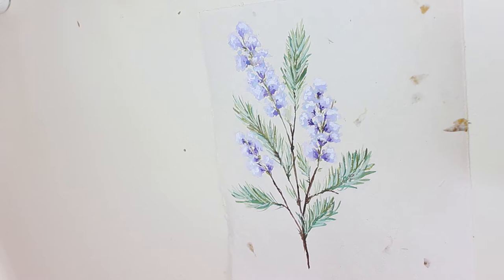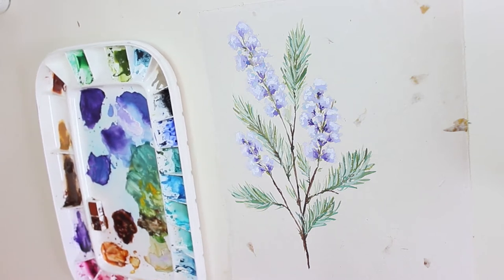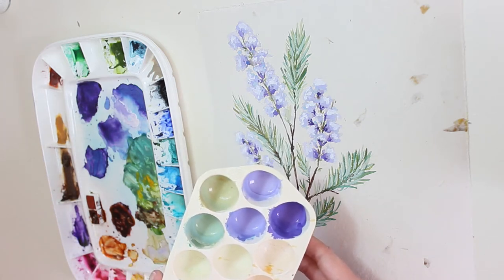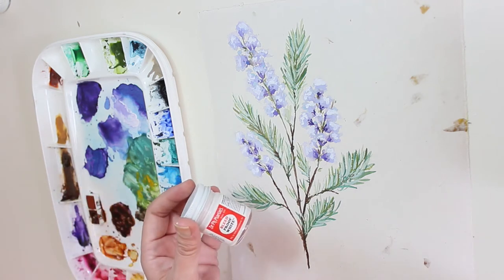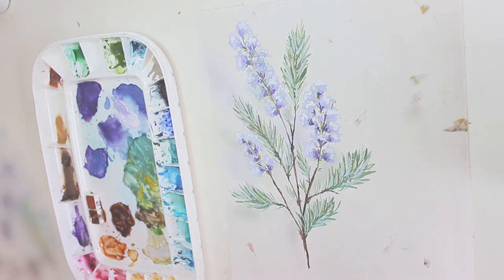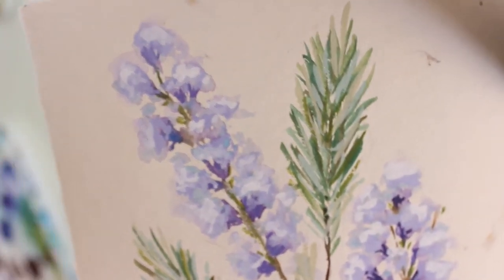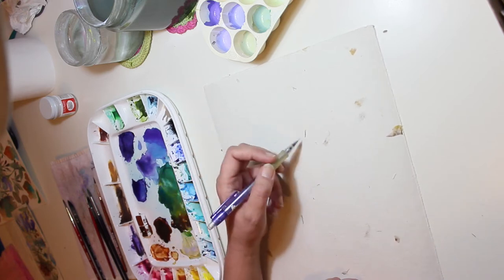Hello YouTube, this is Tula. Today I'll walk you through drawing this branch. I used watercolors initially, but then on top I added some opaque colors that I mixed with them. You can use white gouache, but I had Dr. PH Martin's bleed proof white and I just dropped some of it into the watercolor mixtures. Let me show you this beautiful paper I was working on - it's a sheet of recycled paper, very old, and I don't think it's acid-free, but it came out beautifully with the watercolors and the opaque colors on top.